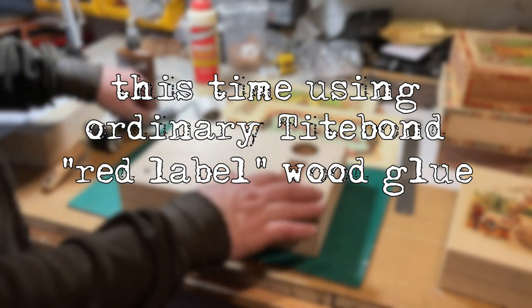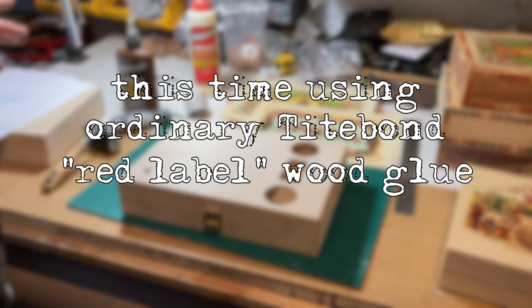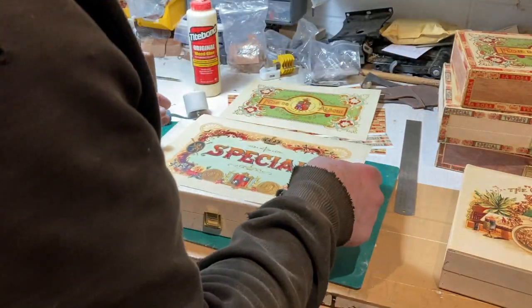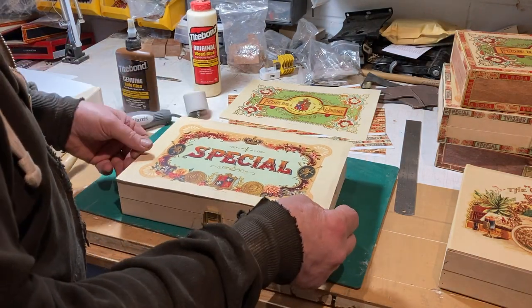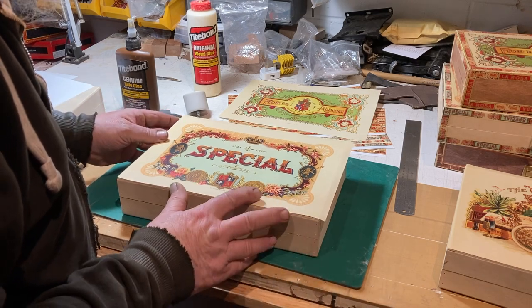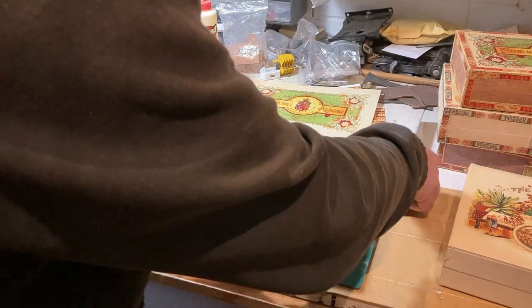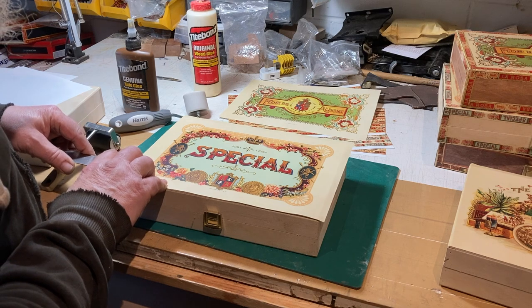Right, we'll do another one using the ordinary Titebond. You do have to take a bit more care with this because it comes out a little bit wetter and more viscous than the hide glue. Again, I'm going to line that up — I think it's going to work out best left and bottom — but just double-check that you've got it even before you commit.